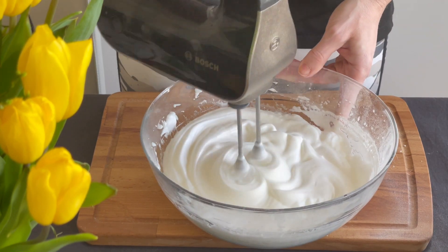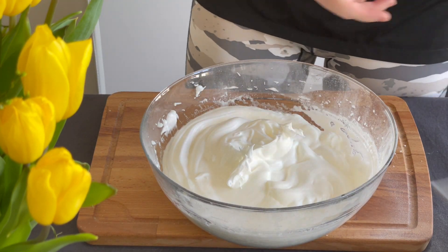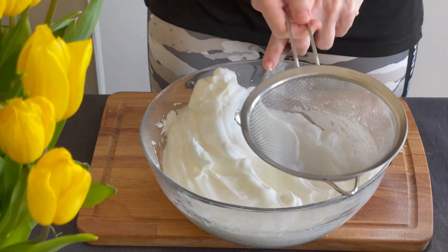After adding one spoon of vinegar, it's time to add the sweetener — our 100 grams of powdered erythritol. First tip: be careful because it will fly all over!